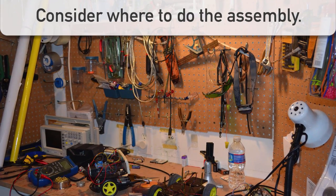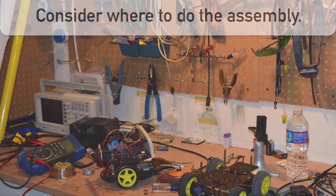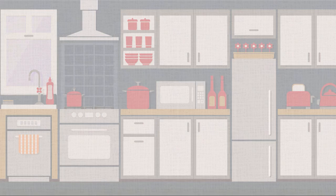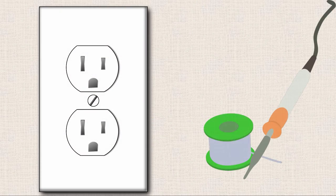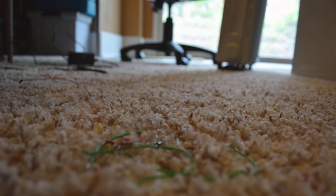Not everybody has enough room to make a dedicated space for their electronics work. For a long time, my kitchen table was kind of my point of assembly. So if you don't have a dedicated space, a couple things to consider: at least have a good lighting source so you can see what you're up to, you'll want access to a wall outlet to plug in your soldering iron, and preferably you won't be working on top of a shag carpet, as they tend to be repositories for small electronics parts.